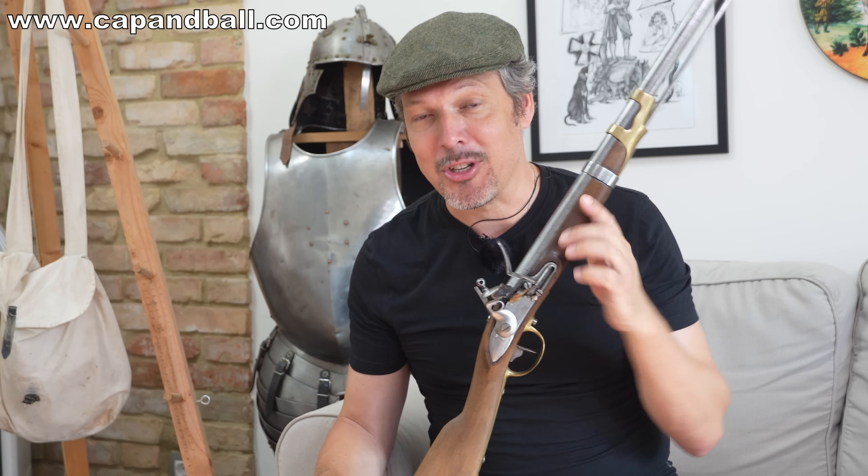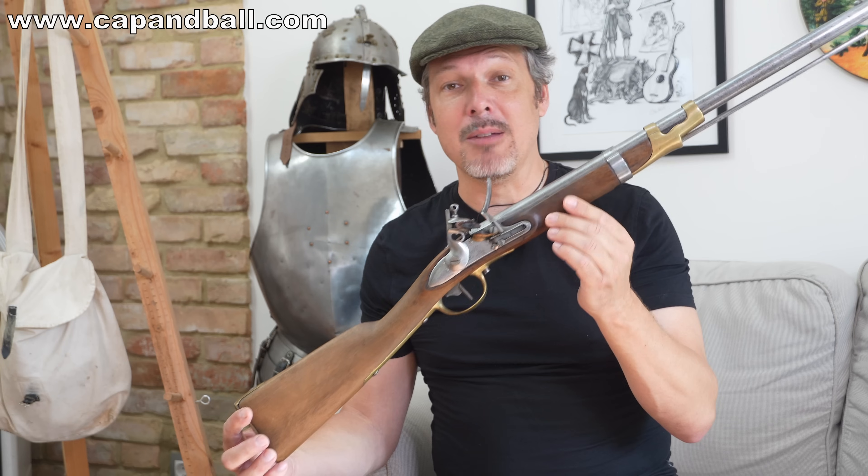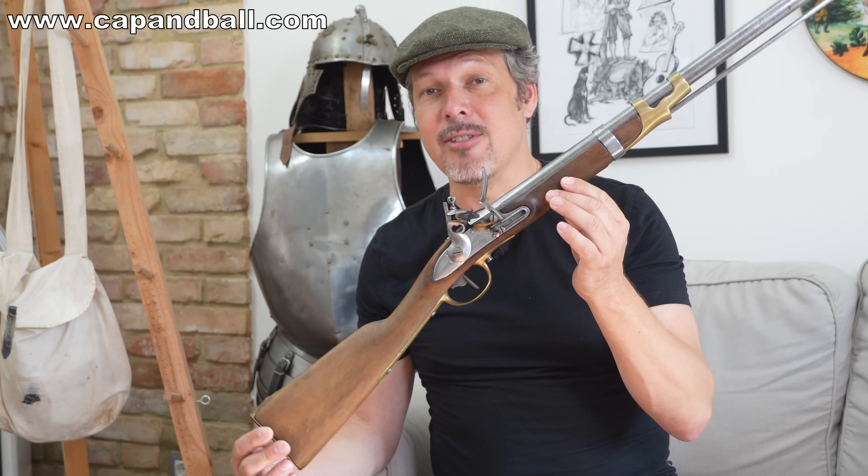Hello ladies and gentlemen, this is Kepen Boll here, your favorite gun channel in beautiful bright English language, and today I have a very special carbine in my hands. It's from the French wars — it's a French light cavalry carbine.